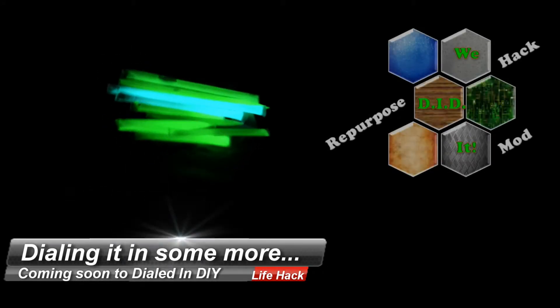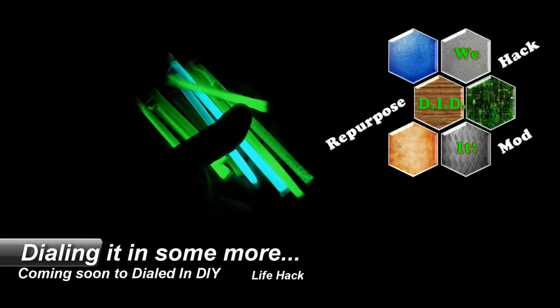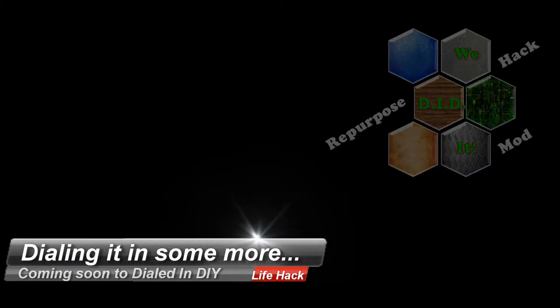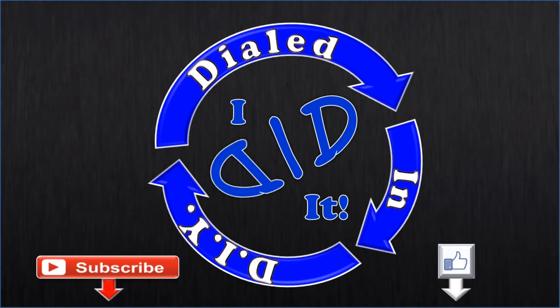Coming soon to Dialed In DIY, I'll show you how I dialed it in just a little bit further and took the same approach and made some reusable glow sticks that you can make too. Thank you for watching — please press like and subscribe. There will be more Dialed In DIY to come.